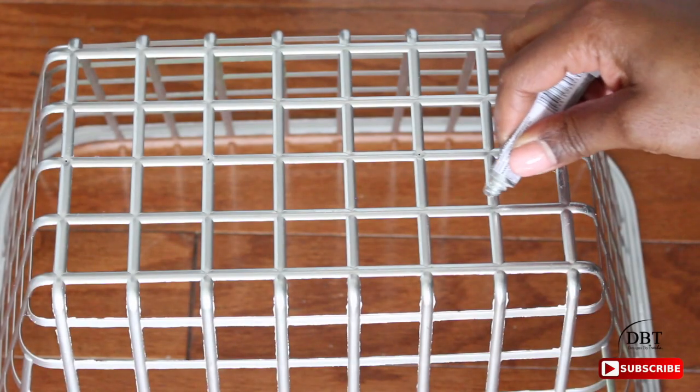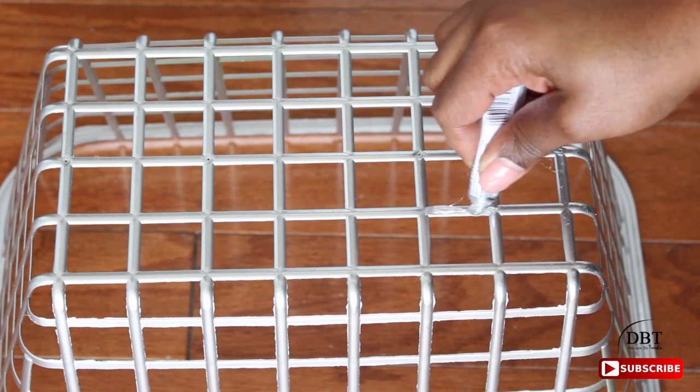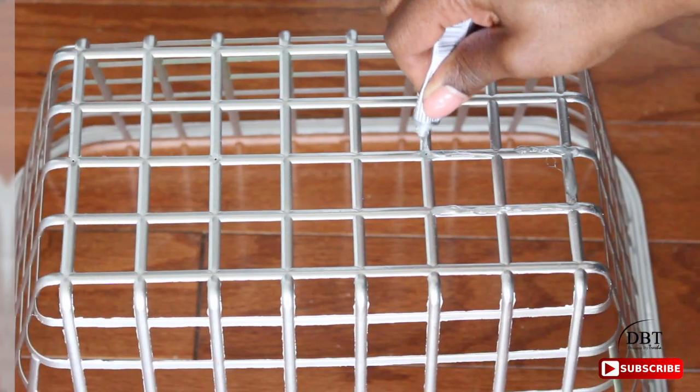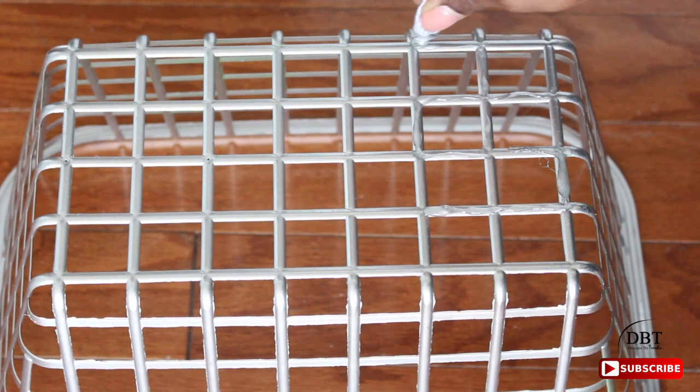I'm going to place one basket upside down and proceed to put E6000 on the top of the basket. You can find this glue at any craft store, or you can try the super glue that's at the Dollar Tree to see how that works.